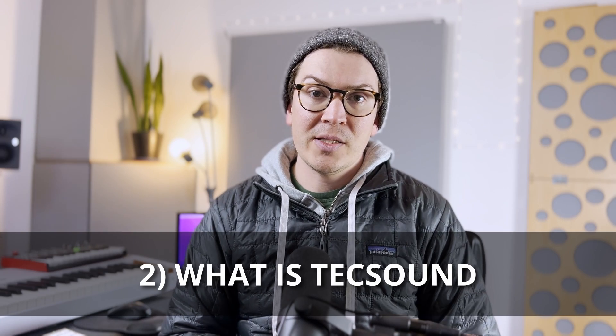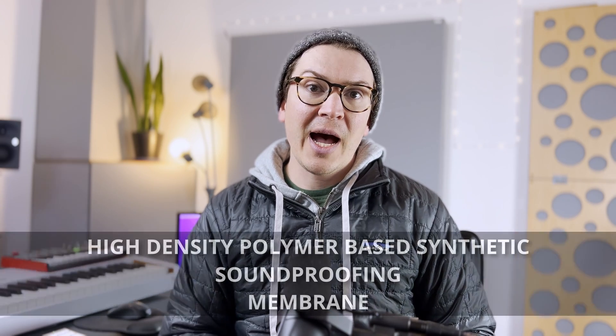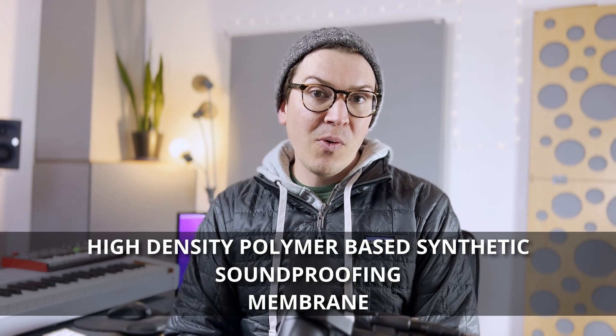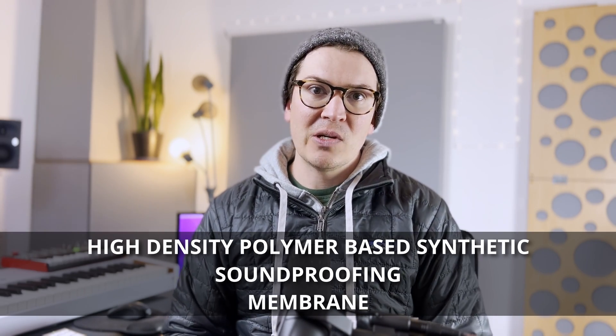Now that we know what damping is, let's talk about what TechSound is. According to their technical data sheet, TechSound is a high-density polymer-based synthetic soundproofing compound or membrane. That sounds like a bunch of mumbo jumbo, but we know it's similar to mass-loaded vinyl and green glue — something that you put in between or before your layers of drywall, plasterboard, or whatever you're using in your soundproof wall, ceiling, or floor design.